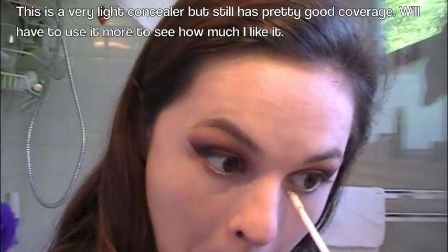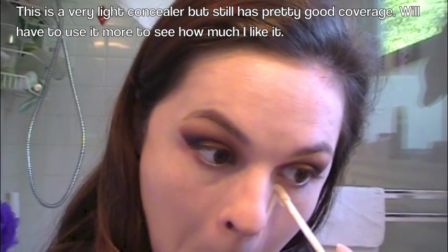We're going in with the Naked Skin Urban Decay Weightless Complete Coverage Concealer. This is in fair neutral — the lightest color. We're just going to put that under the eye area, kind of like a triangle, and then blend that out with the Real Techniques Beauty Blender. Now we're going to use that Naked Skin Concealer on my lip, my cupid's bow area, my nose, my forehead, and my chin. Then we're going to blend that out also with the Real Techniques Beauty Blender.